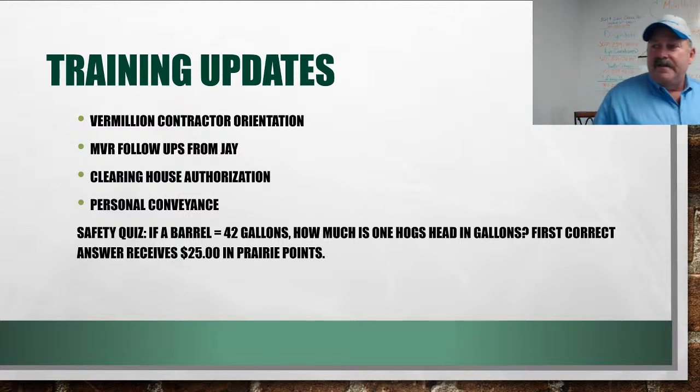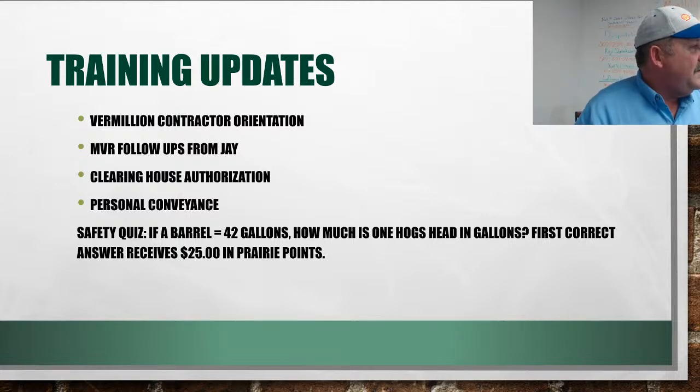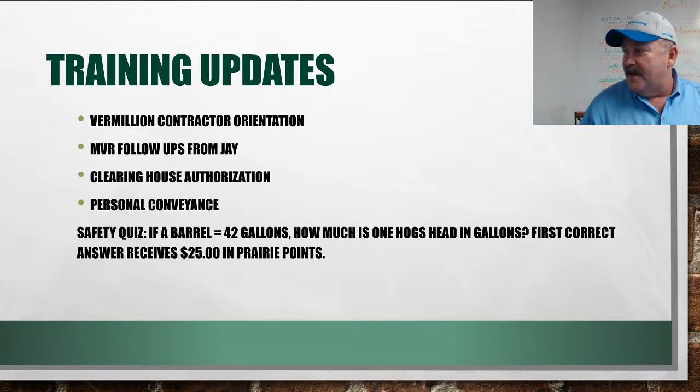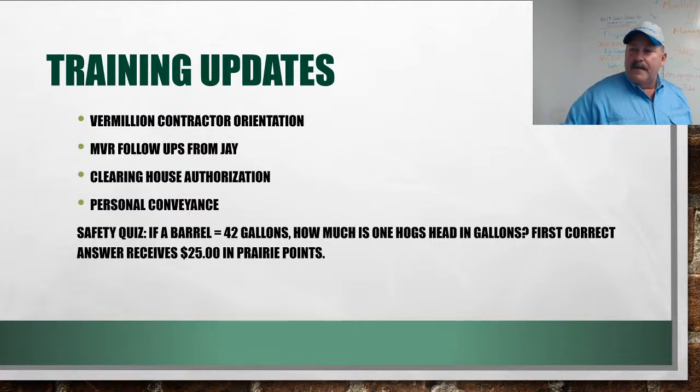Sierra is going to be sending out a Vermillion contractor orientation. We attended the Vermillion safety update the other day. For the Rockies, they have a new safety manager who was the Vermillion global safety director — he is very by the book.